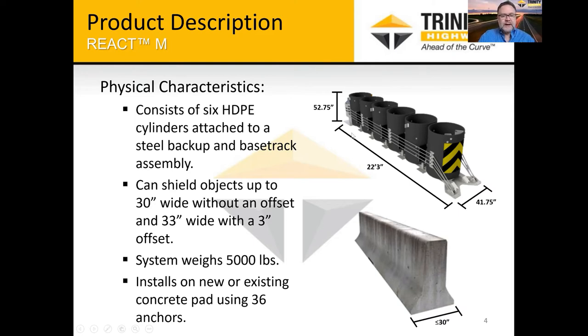The system is designed to shield objects up to 30 inches wide. There is a way to offset the system depending on the traffic configuration to protect a hazard 33 inches wide with a three-inch offset. For design engineers, anytime you're looking at a project location with a specific hazard, we offer design services at no charge to analyze the site, make recommendations, and even provide layout and site-specific drawings. The system weighs roughly 5,000 pounds — a pretty big load for a contractor to take off a truck and install on site.